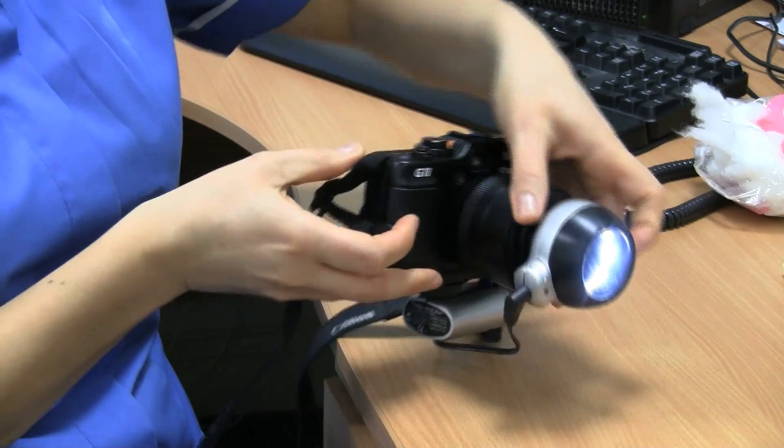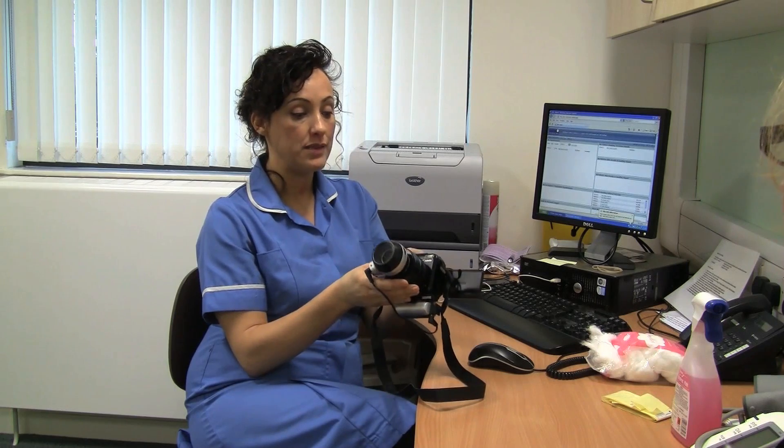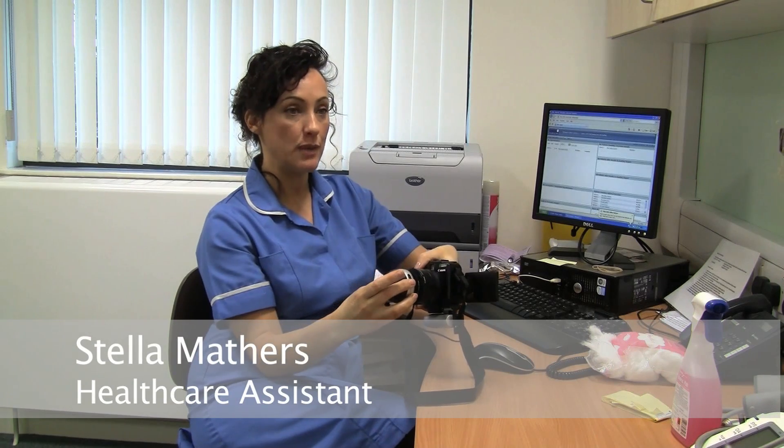What we have here is just a bog standard camera. These bits are the attachment and this bit is the special lens.